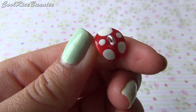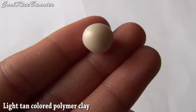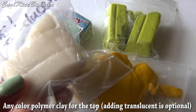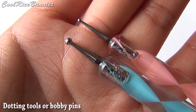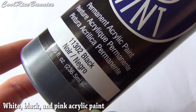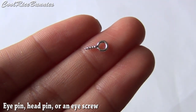Here are the materials you'll be needing: a light tan color of polymer clay — mine's a combination of translucent and Sculpey Beige. Any color for the cap of the mushroom, and I mix mine with translucent for a pastel effect. Dotting tools or bobby pins, a needle tool or a toothpick, white acrylic paint, black acrylic paint, pink acrylic paint, and an eye pin, head pin, or an eye screw to make it a charm.